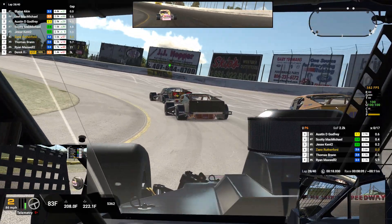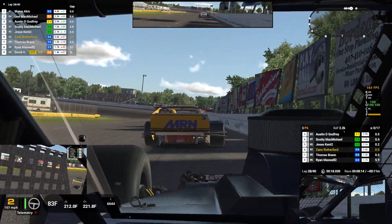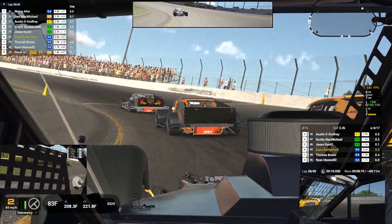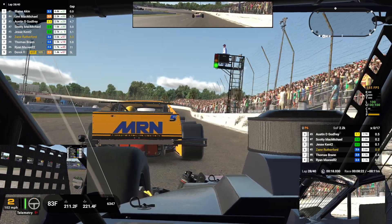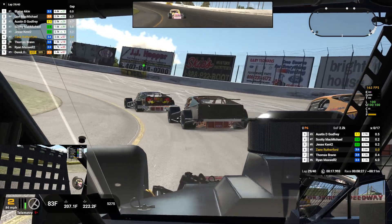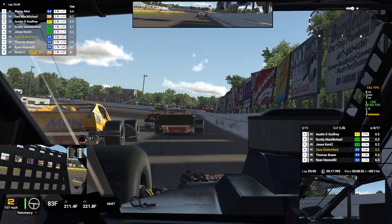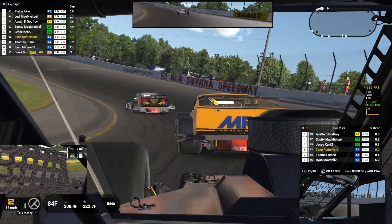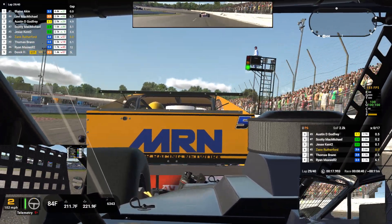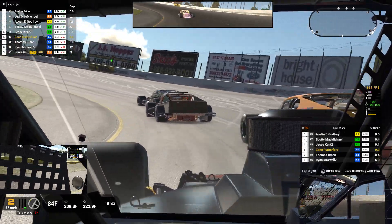This is just follow the leader. Okay Zane, the pace is pretty consistent. The three is kind of holding us all up here. Backed off, as you can see.